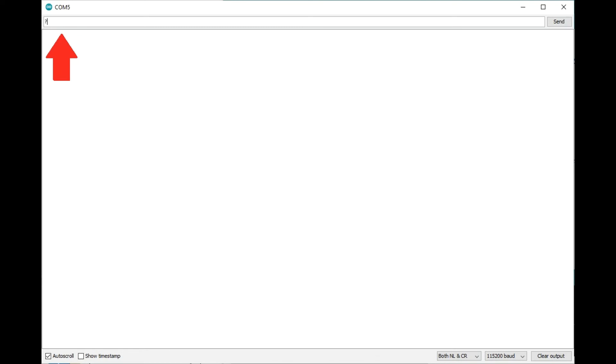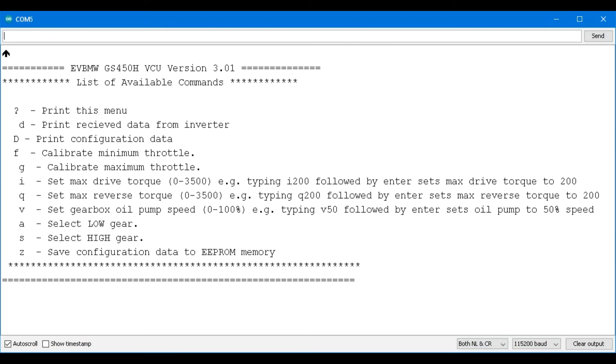Okay, finally we are ready to communicate with our VCU. Click inside the top bar to the left of the send button and type a question mark, then hit enter. This should bring up the menu. I'm not going to go through every item on this menu — Damien does a much better job in one of his videos. However, I just want to show you how to get to this part and use a couple of options.